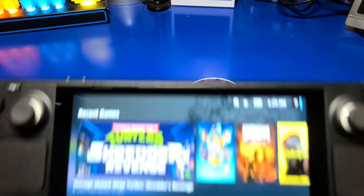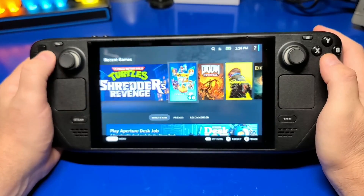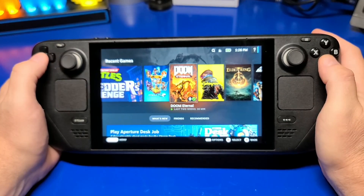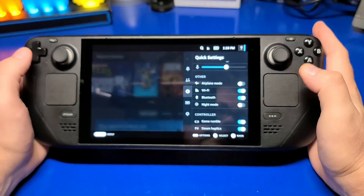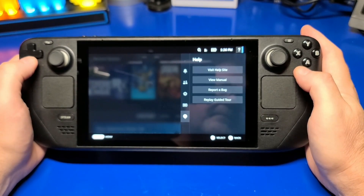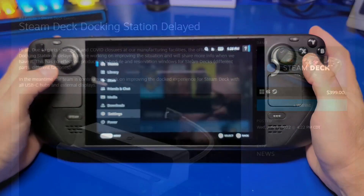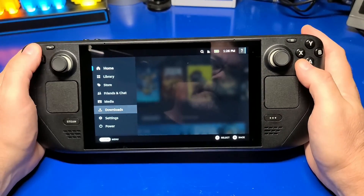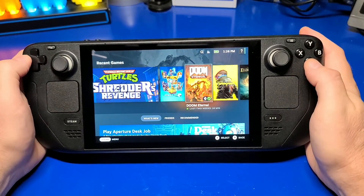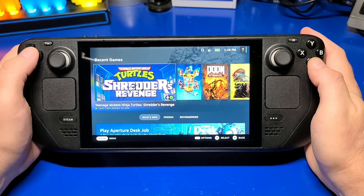Nearly a year ago I reserved the Steam Deck, and I'm happy it's finally arrived. I will be reviewing the Steam Deck in a future video, once I've had time to put some extensive hours into testing and gameplay. One of the first things I needed to figure out, though, is how to connect the Steam Deck to an external TV or monitor. Unfortunately, the official Steam Deck dock has been delayed. However, there are unofficial options available, and one such option will be the focus of this video. I did go searching for a USB-C dock that seemed like it would work with the Steam Deck and found something that has been working great during my testing.